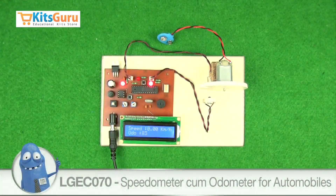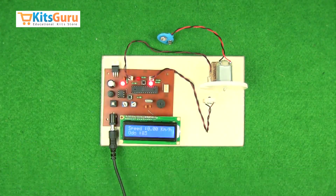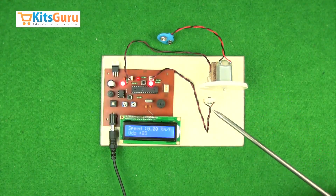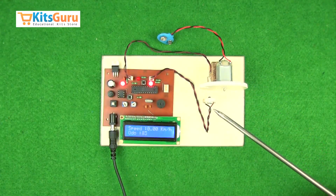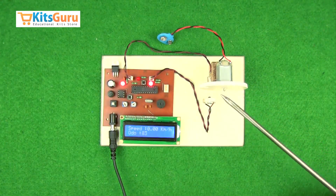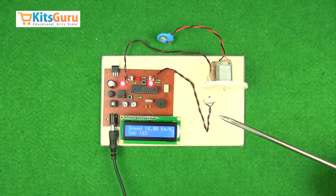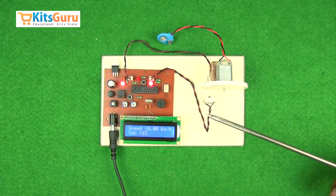Here we have made a kit which is a speedometer as well as an odometer device. We have designed a particular wheel of a standard diameter. There is an infrared sensor attached — an IR transmitter and receiver. Whenever we run this motor and the wheel rotates, the IR sensor starts working.